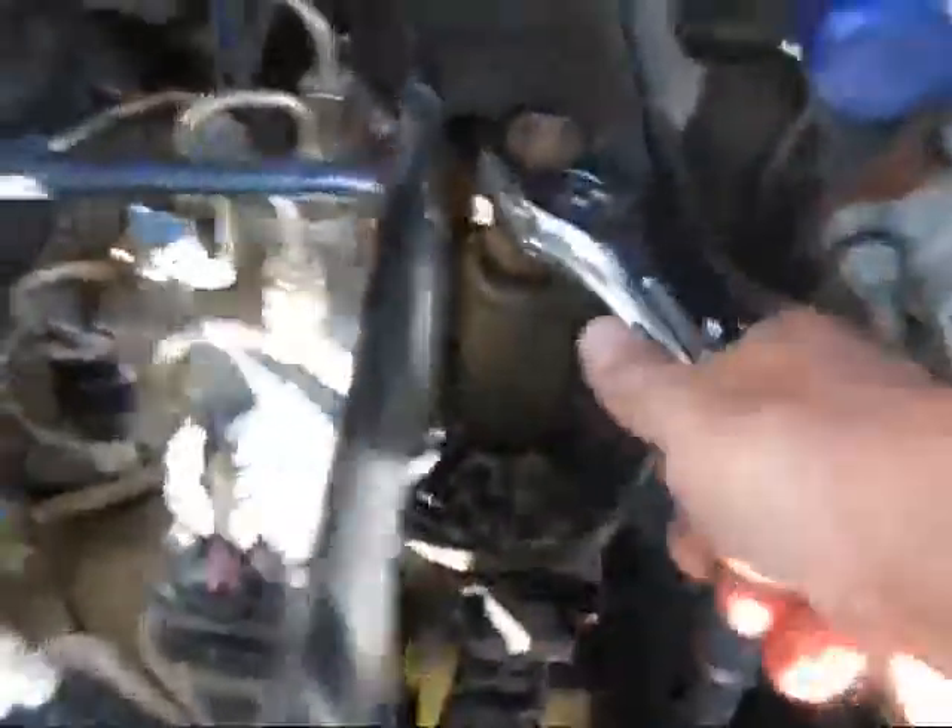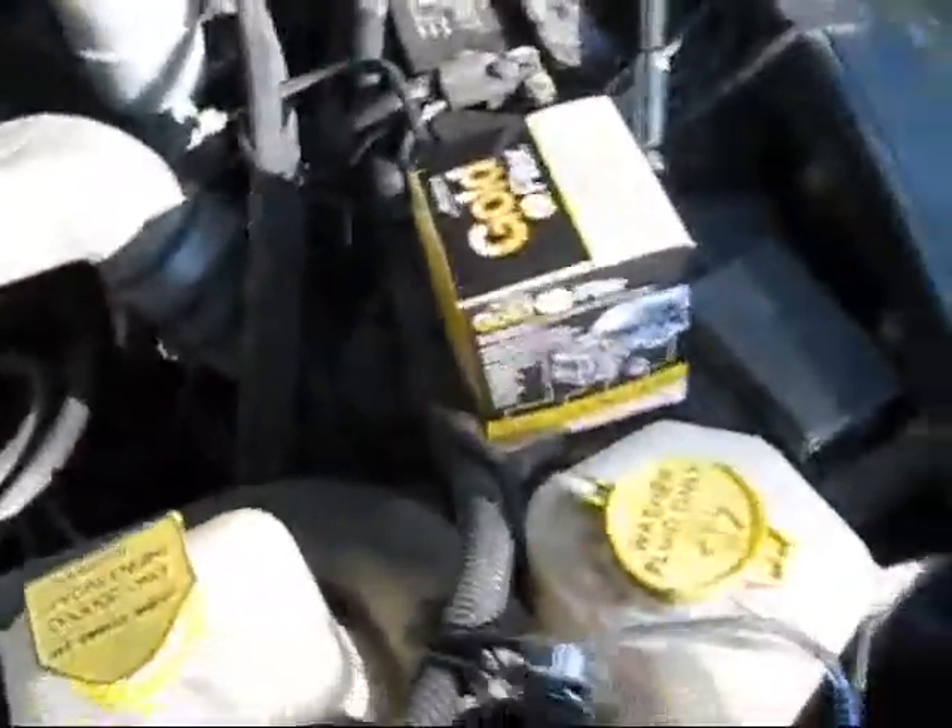There's a torque setting on there but I'm just going to do it by feel once you've got it kind of tight. That's pretty snug — got that little filter snug. There is a torque spec but as long as it's tight and it ain't going to back loose on you, that's fine. Make sure your drain valve is closed back up.